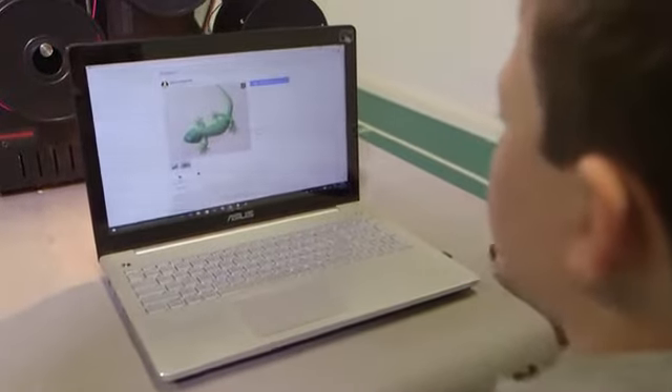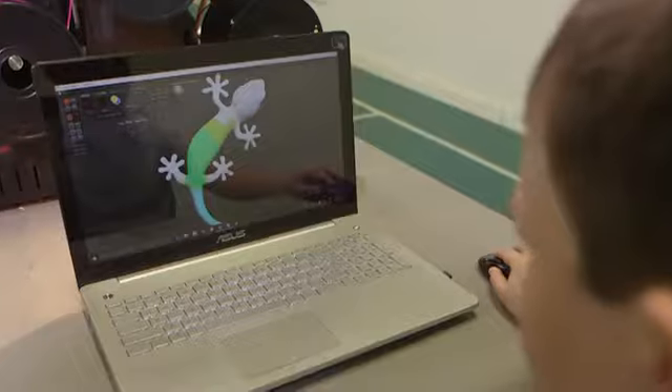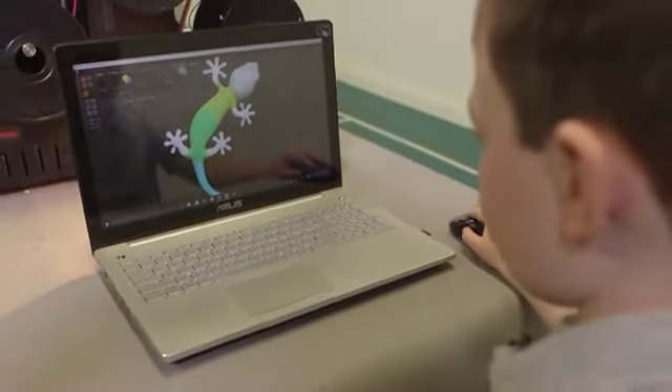First, pick your model from the millions of free models that are already available online. Then paint the model — for example, Google Paint a Gecko. Then print the model.